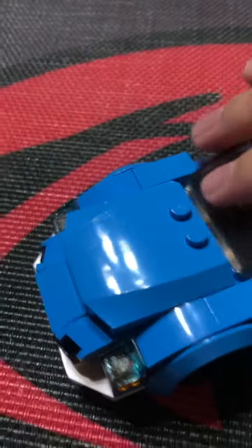Put on the mirror again — so it's going to be a convertible. And done.